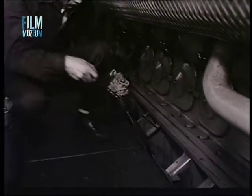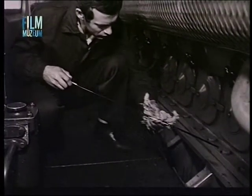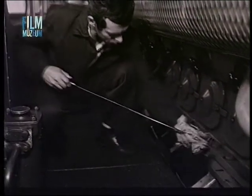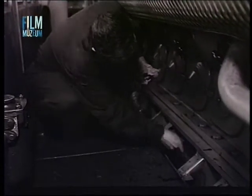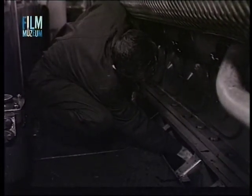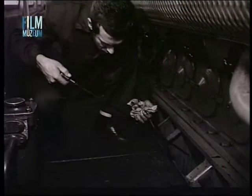A géptérben elhelyezett gépek vizsgálata és kenése szintén fontos feladat. A dízelmotor kenőolaj nívóját álló motor mellett kell ellenőrizni. A kenőolaj szint ellenőrzésére a nívópálca szolgál, amelyen meg van jelölve az alsó és a felső szint. A kenőolaj szintet mindig a két nívó között kell tartani.